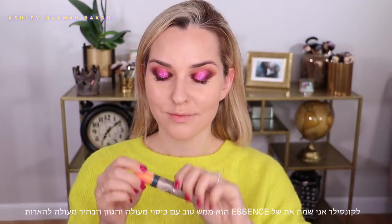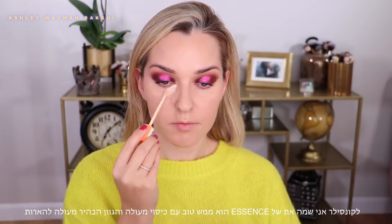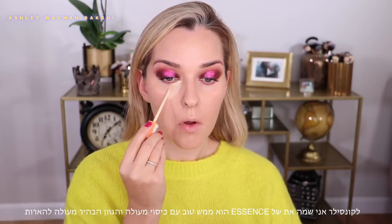In my personal opinion, when you're doing a really bright or bold makeup look it has to come with a full coverage foundation, or else it starts to pick up on the redness in your skin. For concealer I'm using the camouflage concealer by Essence — it's a really great one with full coverage, and this number 10 shade is really light.